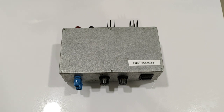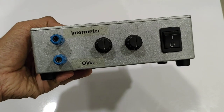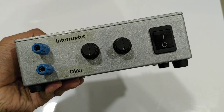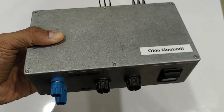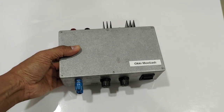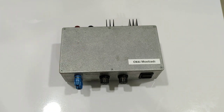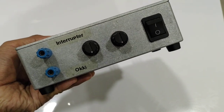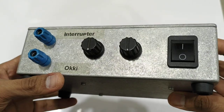Since I posted my first plasma ignition video, I received some questions about my igniter or interrupter. I always refused to show what's inside my box because there is nothing special about this box. This is my handmade interrupter, and I think now I'm going to show you the box.